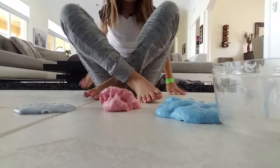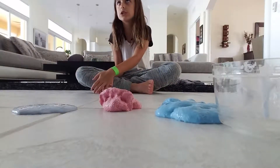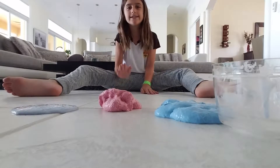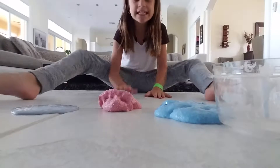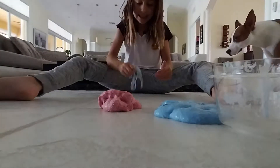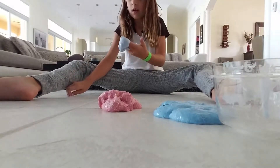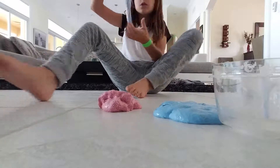Can I get a drum roll? Right now I'm going to pick my favorite one of all three of these. Can I please have a drum roll please? It is... the thick slime! I really like this one because it's very thick and cool.